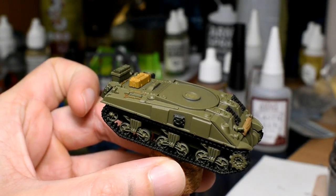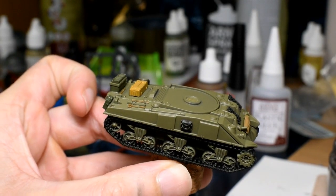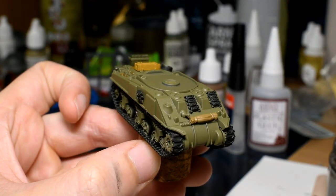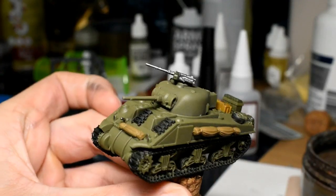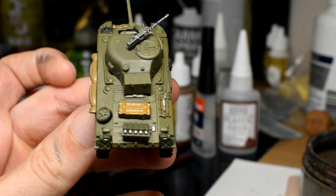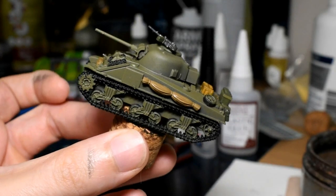Now we're going to go over the metal areas of the tank - the tools, the caps on the jerry cans, the 50 cal, the headlights, and don't forget there's a little coax machine gun at the front of the tank as well. We'll be doing all of that using Army Painter Gunmetal. That's all the metal areas done.